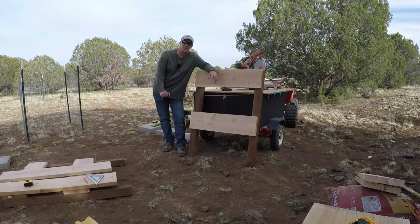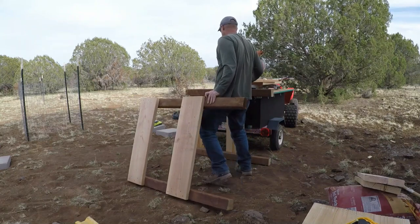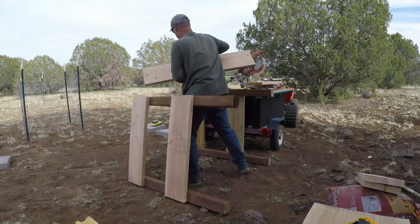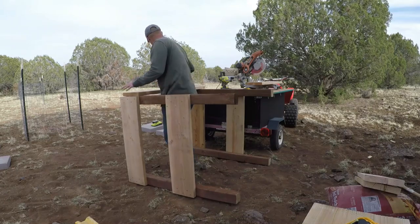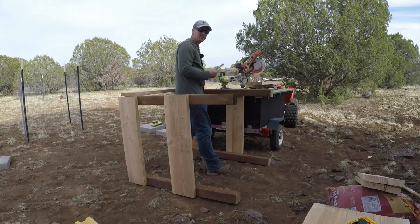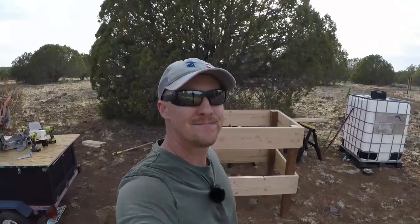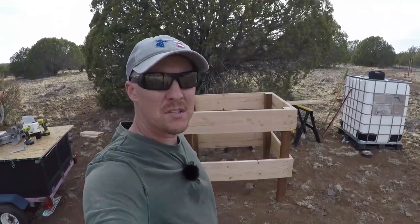We're about to put this whole thing together. It's a lot easier to do this if you have a helper, but I don't - I have a four-legged helper but she's not much help. So I'm going to have to put this together on the ground. It helps to use your little square to square this thing up before drilling it all together. There you have it - the main portion of the structure is finished.